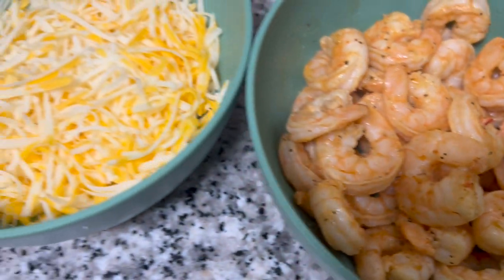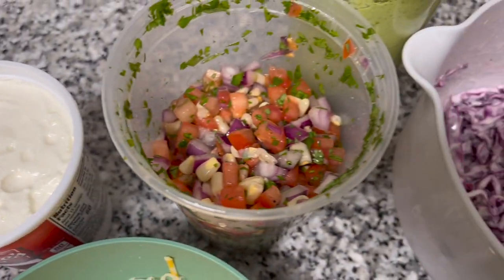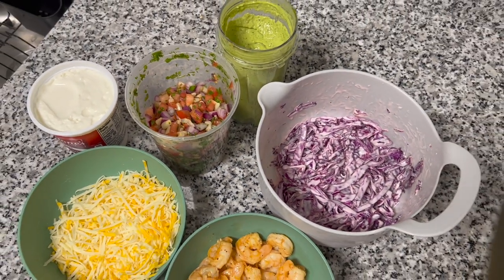So in the shrimp burritos, we're gonna be having shrimp, cheese, some sour cream, some pico with corn, some red cabbage slaw, and some salsa verde that I make myself.